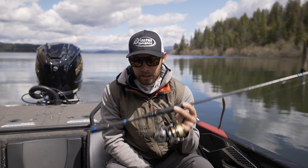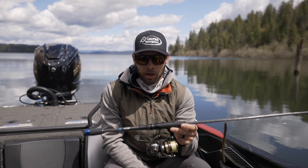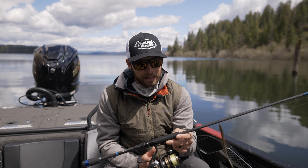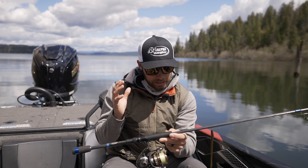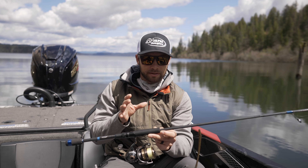It is a 6'10" medium action, fast taper rod. Why is it called DSR? It stands for drop shot rod. That is exactly what it was designed to do. There are a bunch of features in this that are designed to specifically help with that technique.